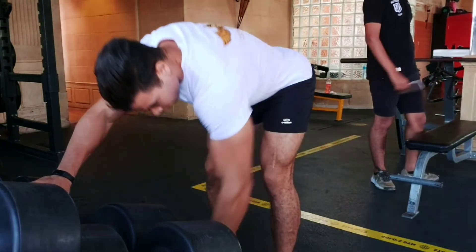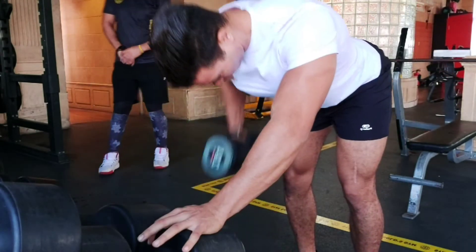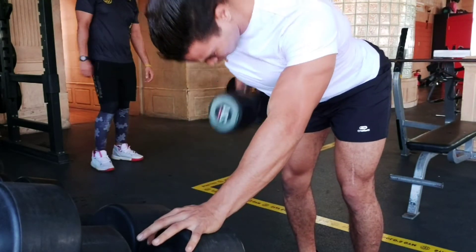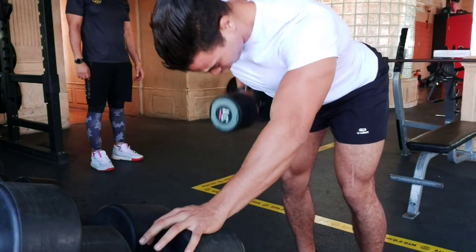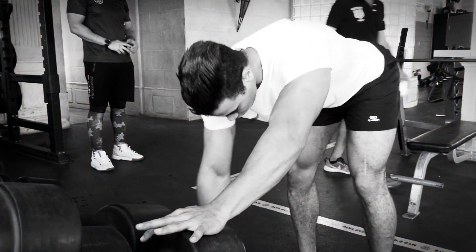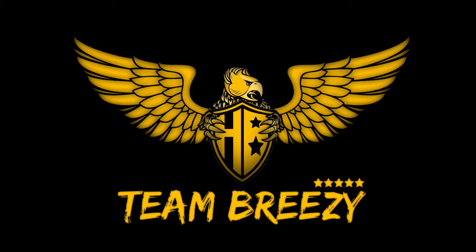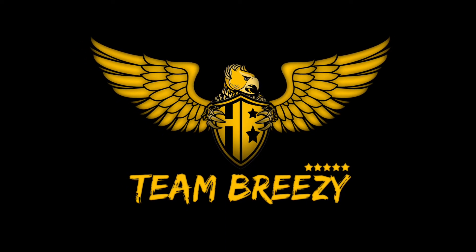The one arm dumbbell row is actually a great option because it's going to target the lat and also work the back muscle. At the end of the video, if you enjoyed it, don't forget to share. I'll see you in the next video.